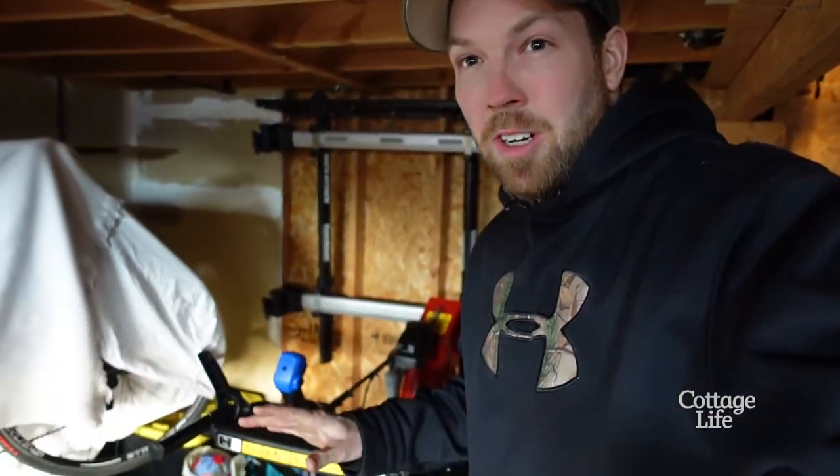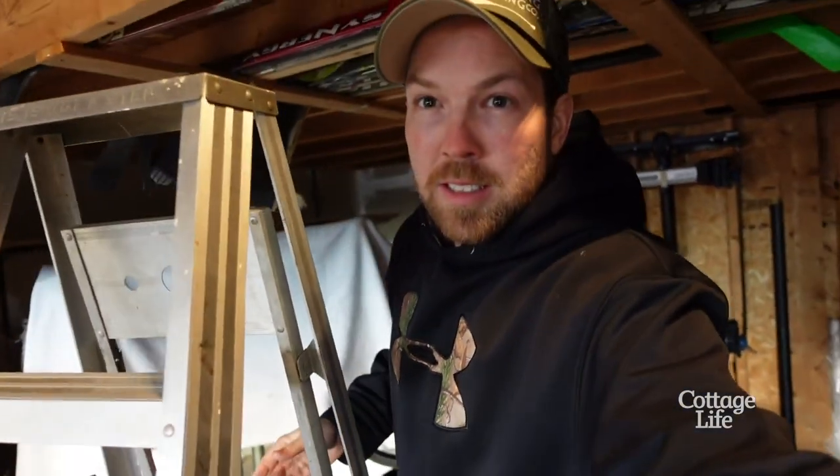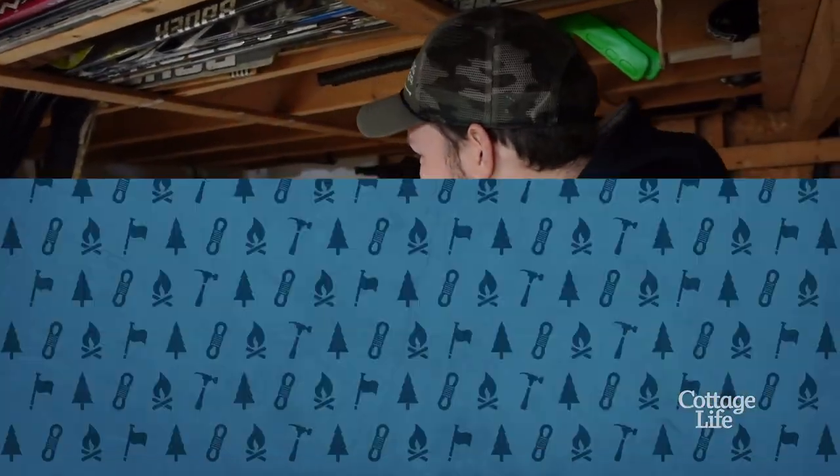What a mess. This garage is a mess. This is my plan — I want to turn this back corner underneath here into a little workshop. Stuff everywhere. I need to clean this place up.